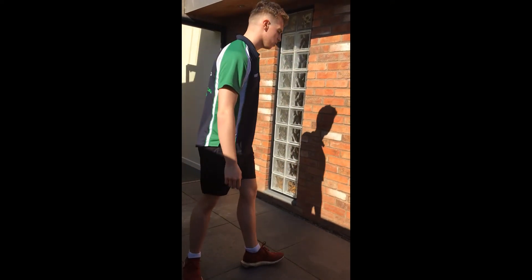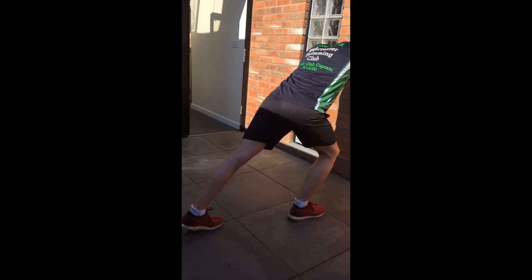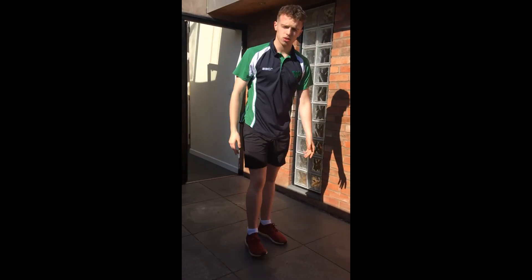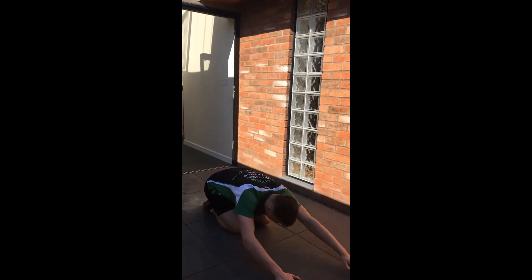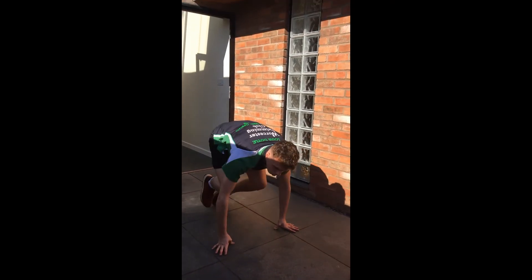Then we're going to move on to our calf stretch — lean against the wall, lean into it. Then swap legs. And the final stretch is child's pose on the floor, reaching out in front. Holding each stretch for 30 seconds.